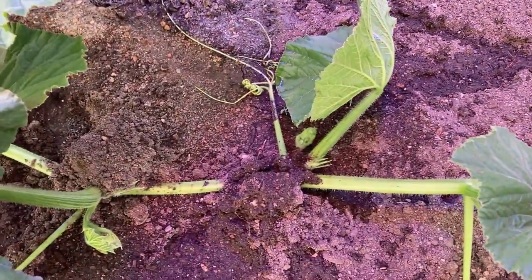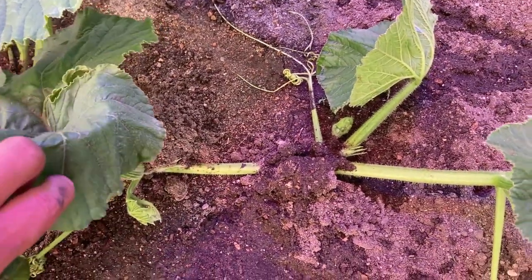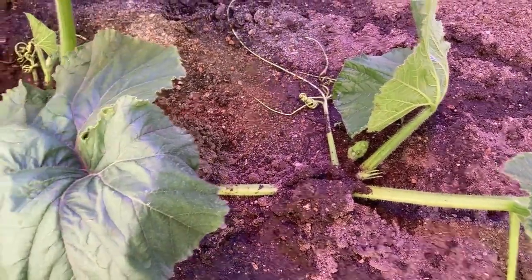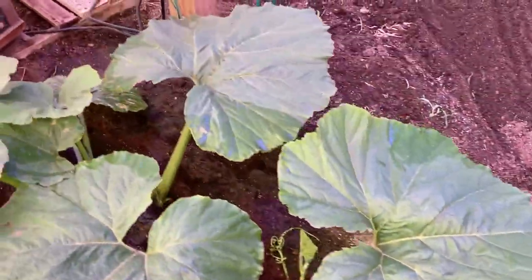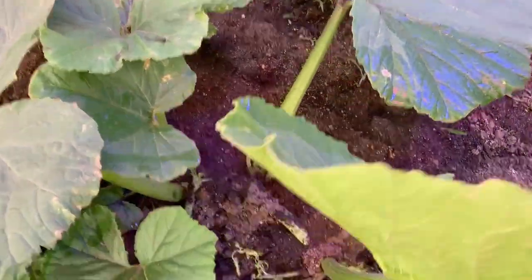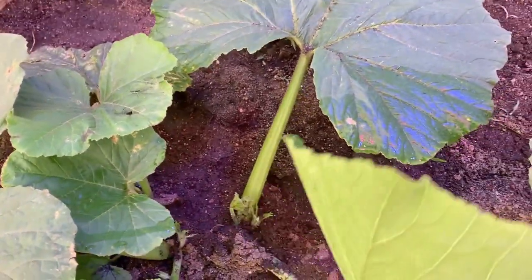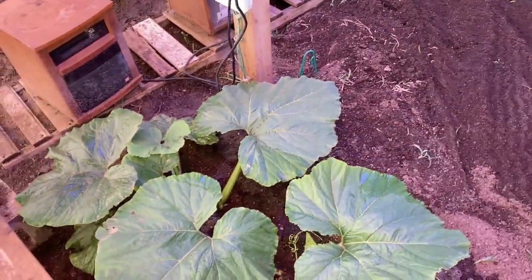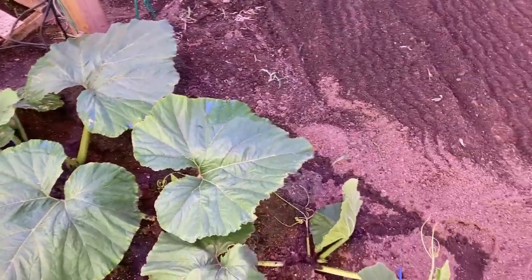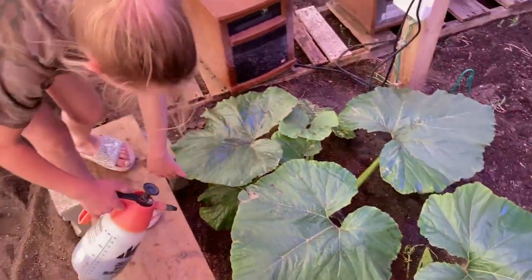You can see about the same amount of growth — maybe just a little bit less than the Morencer, but not much less. Six to seven inches every day, that's where we're at right now. This one has its side vine started — not as aggressive yet as the Morencer, but it's very early. It's been very warm, in the 80s, so these side vines won't take long to take off. The color on the plants is amazing — if you're looking for good color, this is definitely what you want.